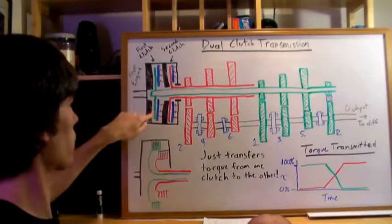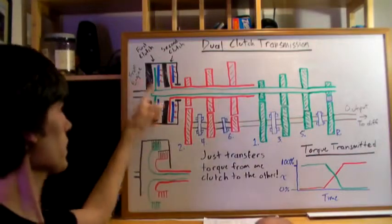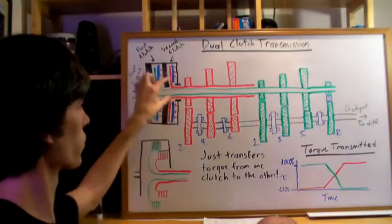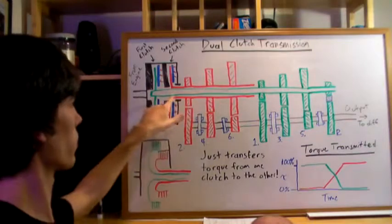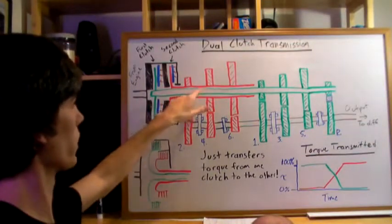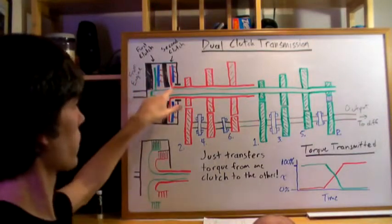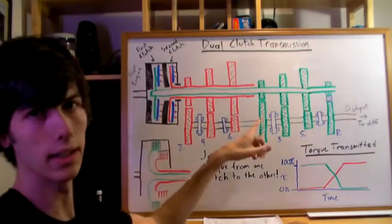You have this green clutch plate connected to the green shaft, and this red clutch plate connected to the red shaft. The red shaft is on the outside — it goes around the green shaft. Each of these clutches controls either the even or the odd gears.